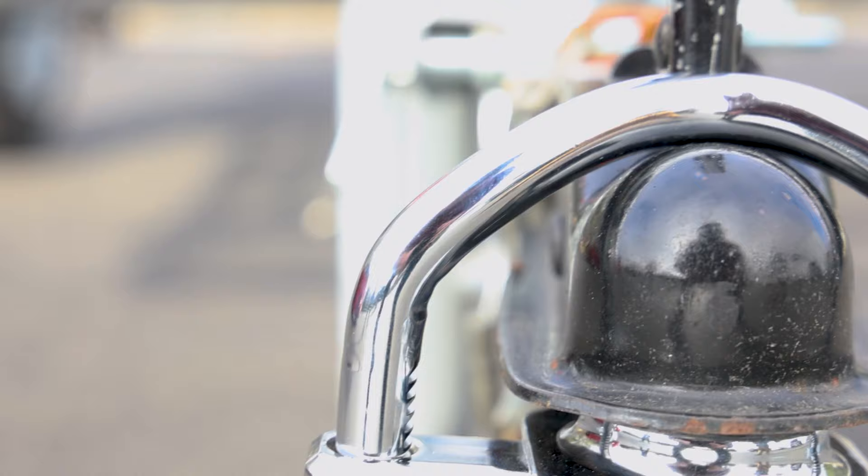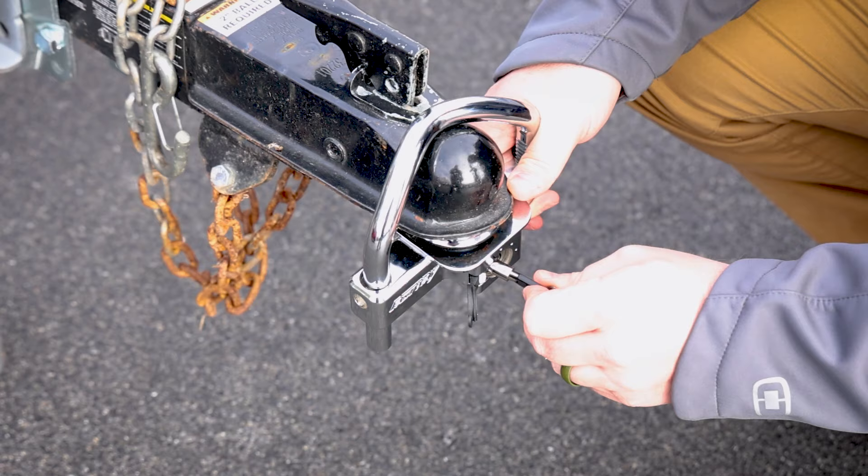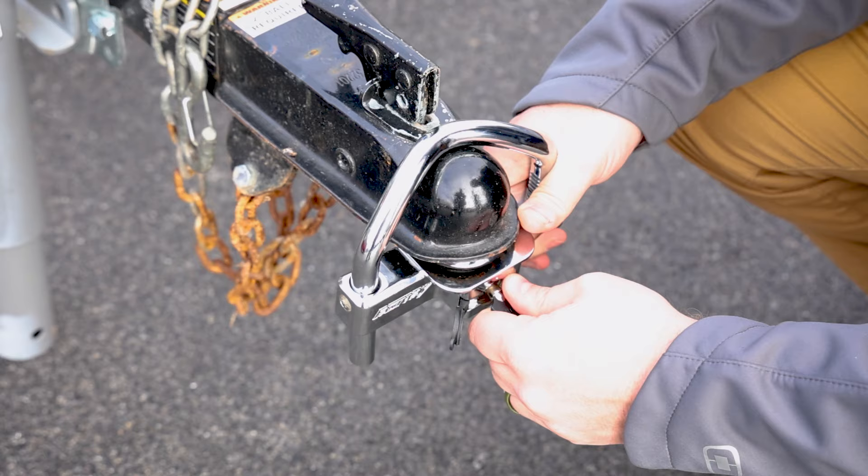The Fortress Coupler Lock is exactly what the name states — it's a Fortress. This lock protects your trailer from being stolen. And even if they tried hammers, saws, or a pry bar, the Fortress is strong enough to take the punishment.